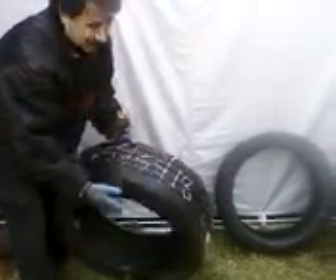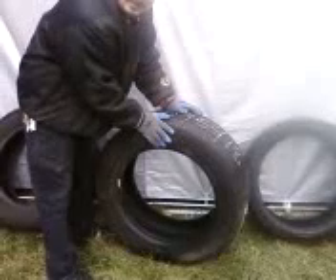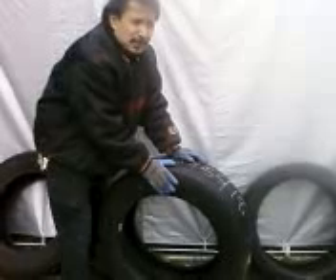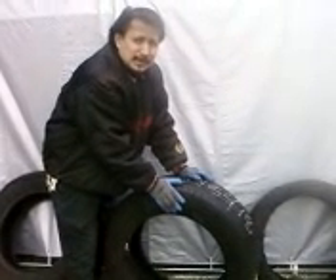And then finally the last number, the 18, is the rim size — the rim size for your car. Just cars with 13 inch rims, 14 inch rims — 15 and 16 are the more common rims, but the newer cars coming out have 18, 20, and 22 inch stock rims.